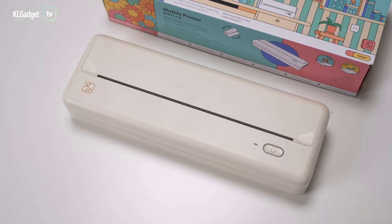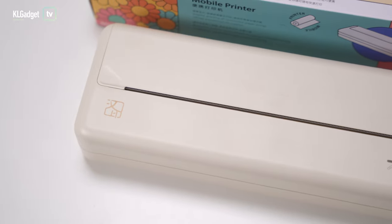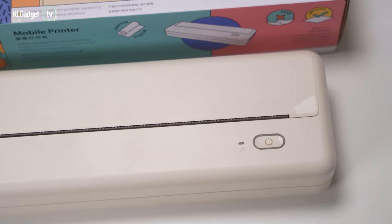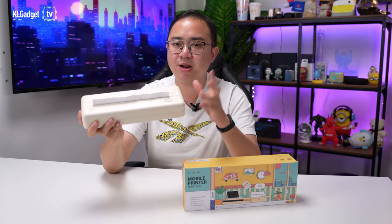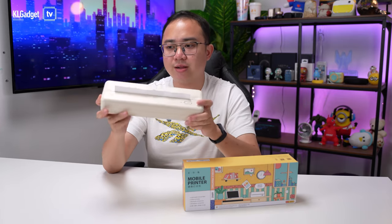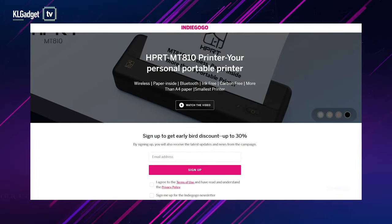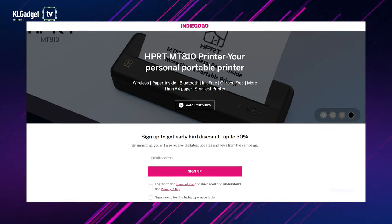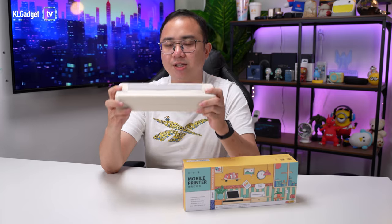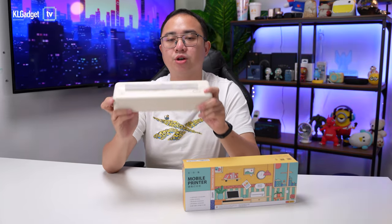In terms of battery life, HPRT claims it can go up to 26 hours on standby, which is very impressive, and I'd assume you can print hundreds of copies before running out of battery. The MT810 is a really nice portable printer — maintenance free — and it will be launched on Indiegogo soon. Early birds who sign up for notifications will receive a 30% discount off the original price, which I think is going to be a great deal.